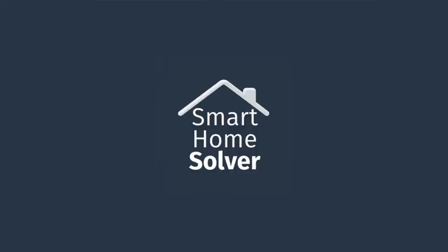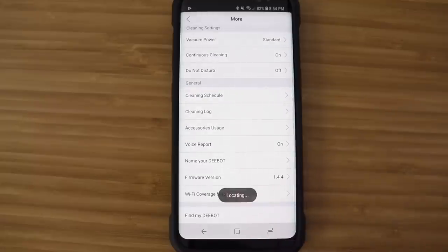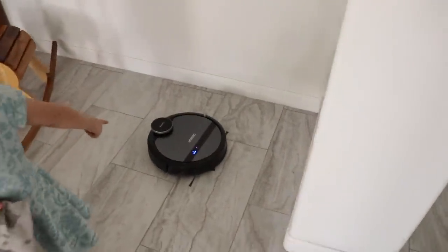We appreciate you guys watching. Subscribe to the channel if you want to see more smart home videos, give it a thumbs up if you found it helpful, and we'll see you next time. Next time on Smart Home Solver: use the D-Bot's find me feature to play hide and go seek with your kid. 'Where are you?' 'I am here.' 'Found you!'